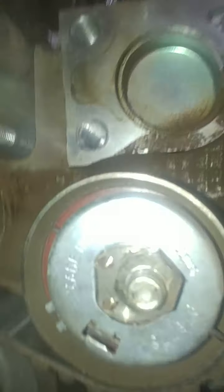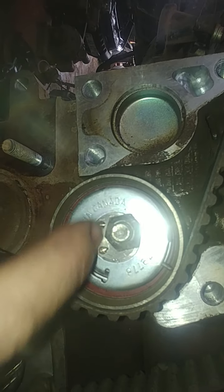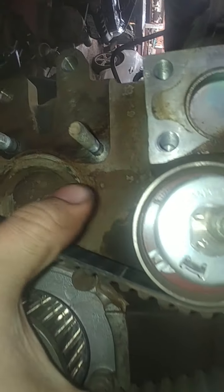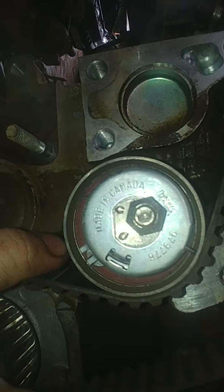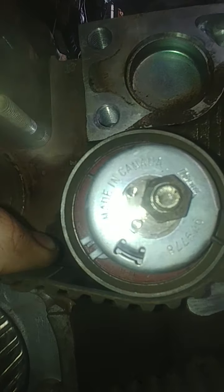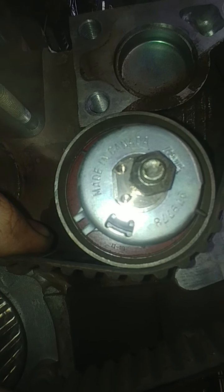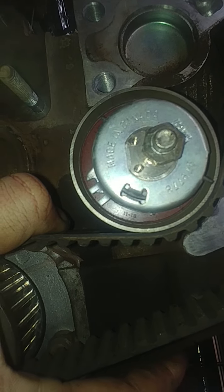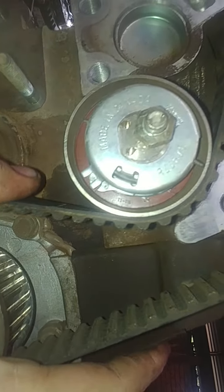Just a quick note on the tensioner — it's got these little hole markings there, and then you've got this little positioning tab. Granted this belt is worn out so we're putting on a new belt, but you want it to be right about there. See — that's too tight, that's too loose, that's just right.